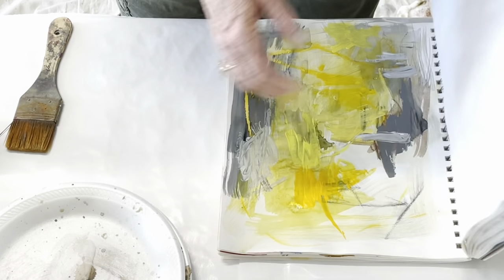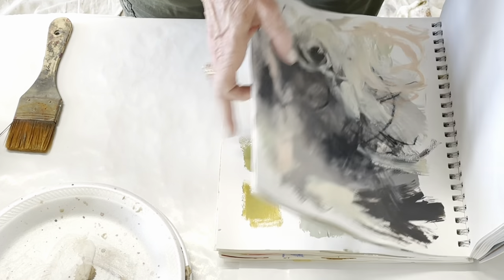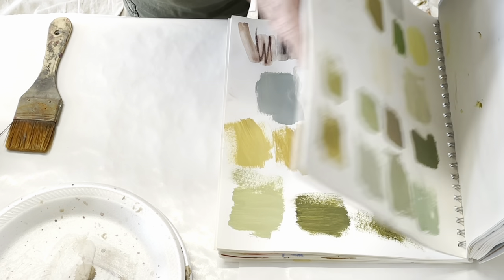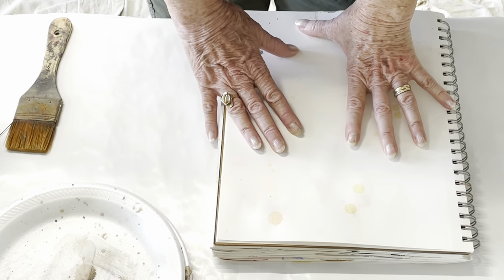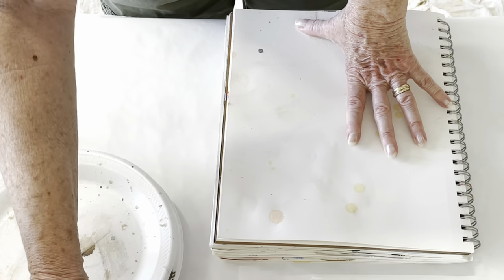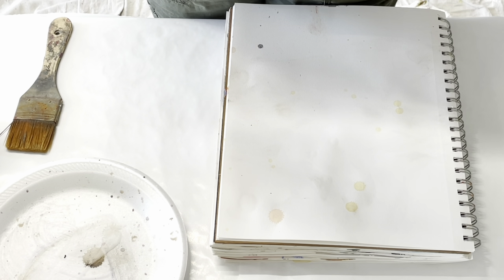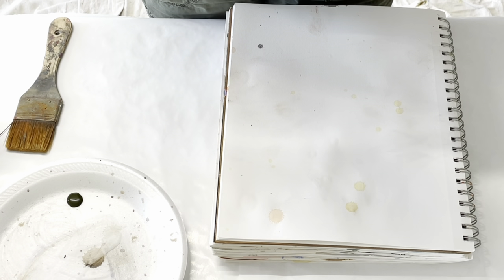I've got my book out here that I practice mixing paint on and I'm going to start mixing some greens. I've already mixed some greens in my book that I'm going to go back and take a look at, but I have in mind that I want to do a green painting of some kind. So that's my intention.